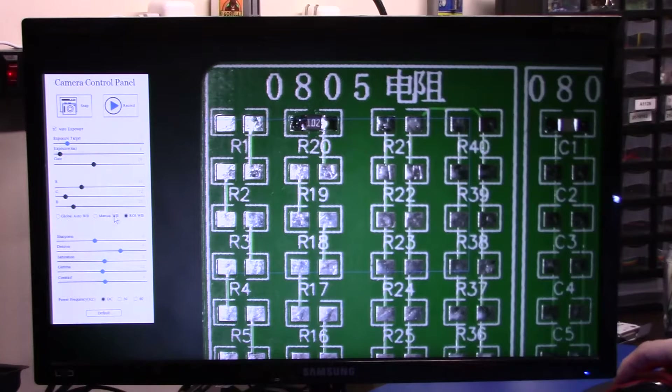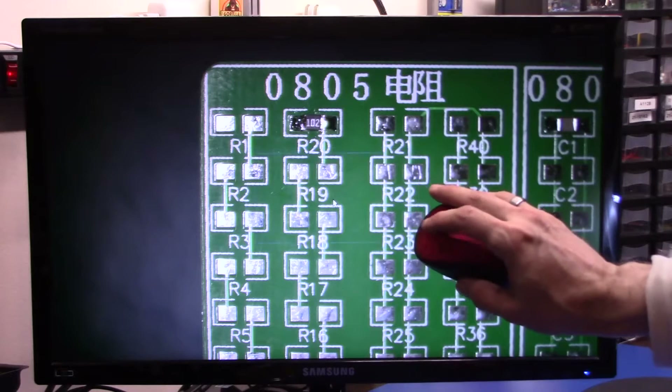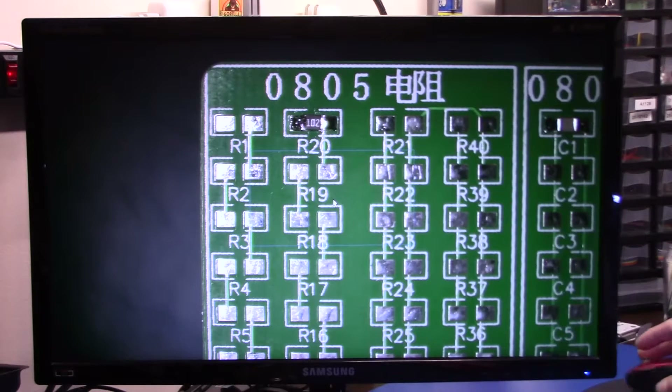Then we have our white balance. We have our manual white balance where we can adjust our red, green, or blue. ROI white balance here, which is the square box, and you can adjust the size of the square box by using the scroll wheel on your mouse. By the way I'm using a wireless mouse for this, so it does work good with the Logitech wireless mouse.